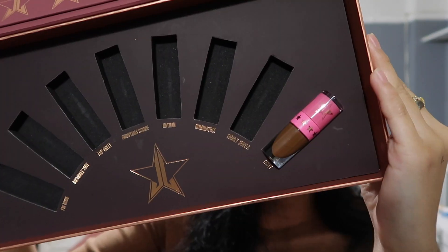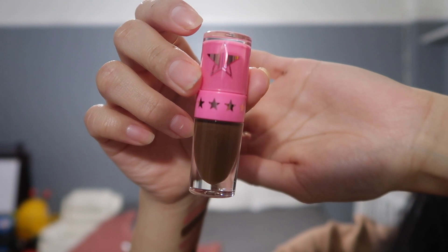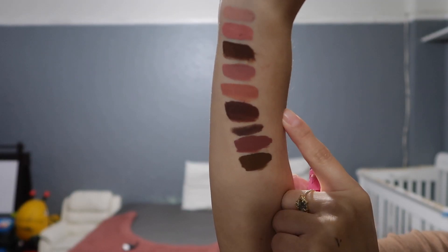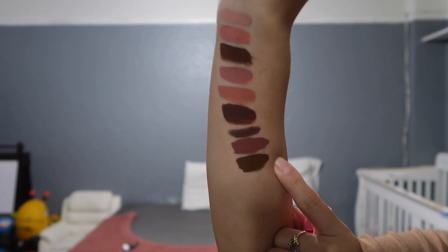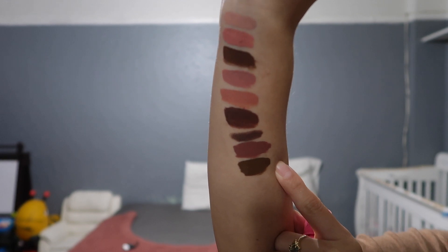The last shade from the mini bundle is Tasty. It's another dark brown. I feel like Dominatrix is more of a reddish type of brown, meanwhile Tasty is more of a cool tone — as you can tell, it's literally a cool tone. There are no issues with this shade and I actually love it. It just looks so good. I feel like I would wear this one more instead of Dominatrix. This is the way Tasty looks like on my lips.